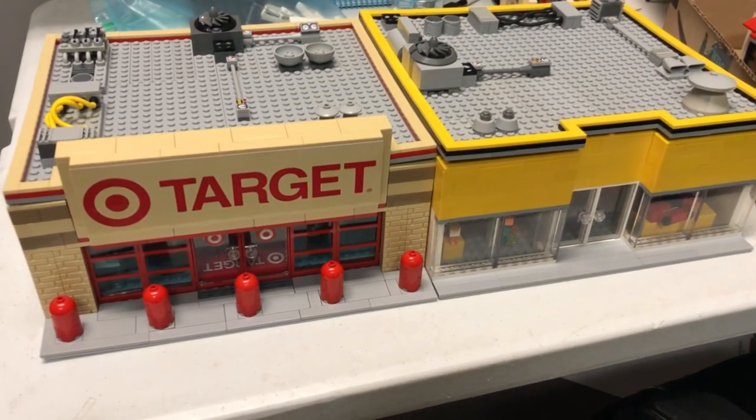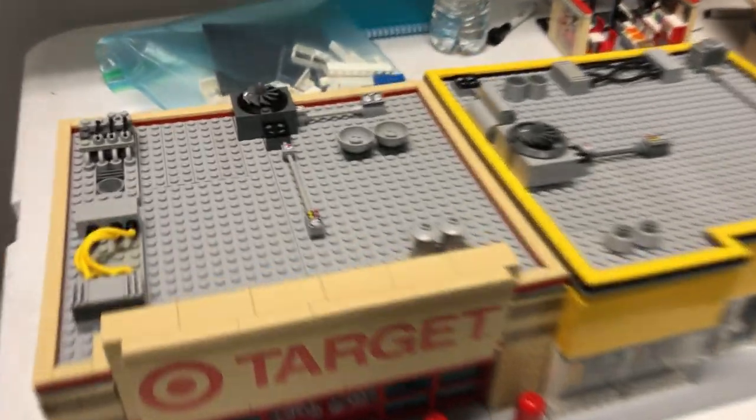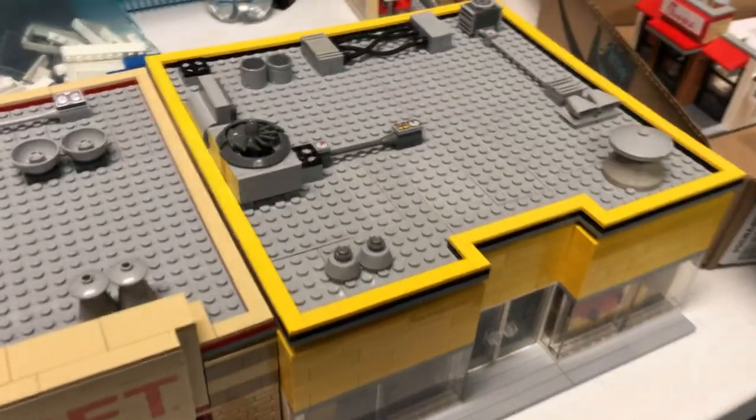Brick Addicts, LEGO lovers, and ladies and gentlemen from all over the world. Today, I'm going to show you how to build roofs.